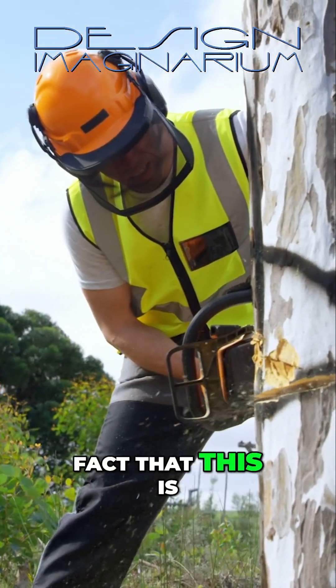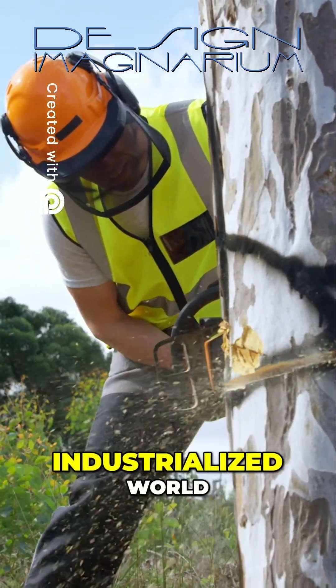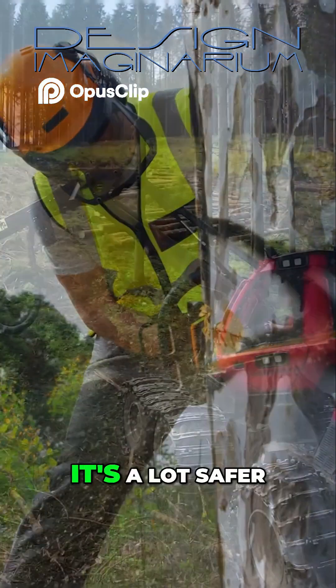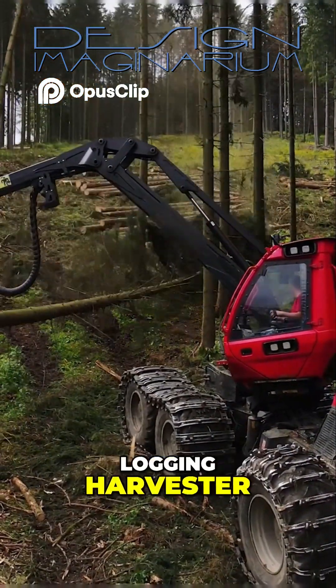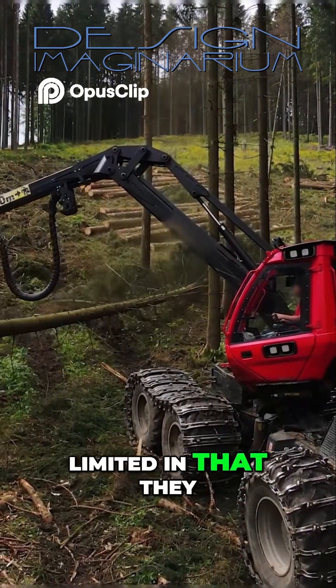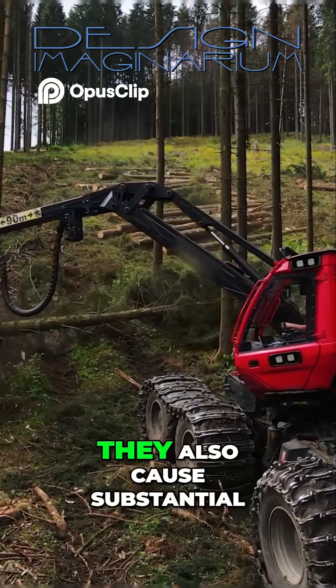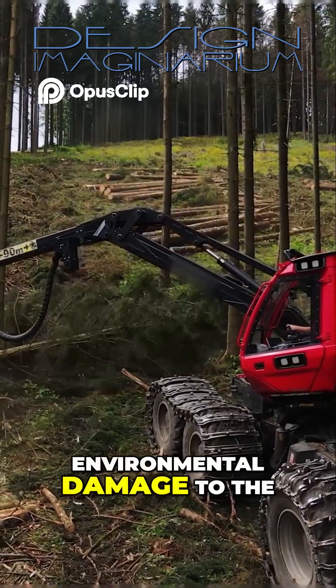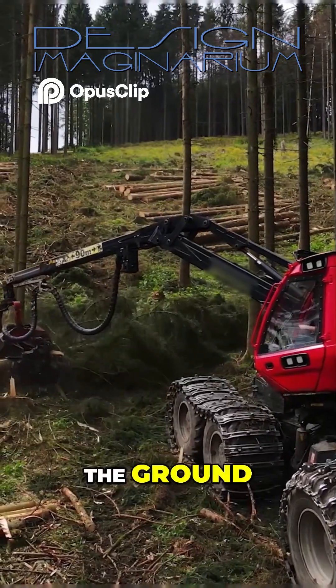It's a little known fact that this is statistically the single most dangerous job in the industrialized world. It's a lot safer to cut trees down with what's called a logging harvester. But these machines are limited in that they can't work on extremely steep hills or in deep swamps. They also cause substantial environmental damage to the forest floor when they drive around on their tracks or wheels across the ground.